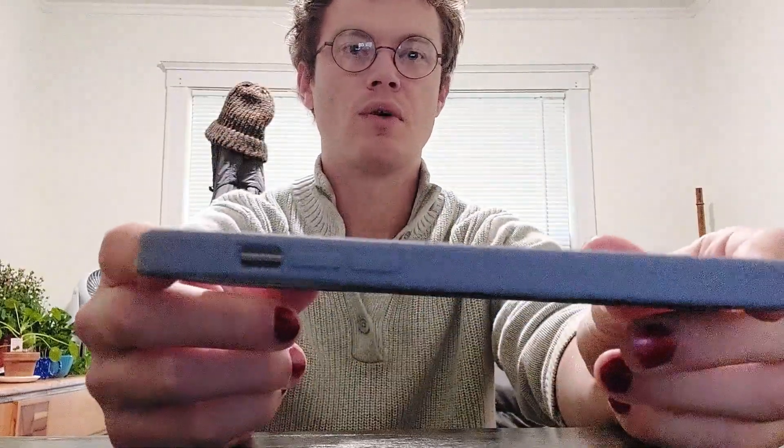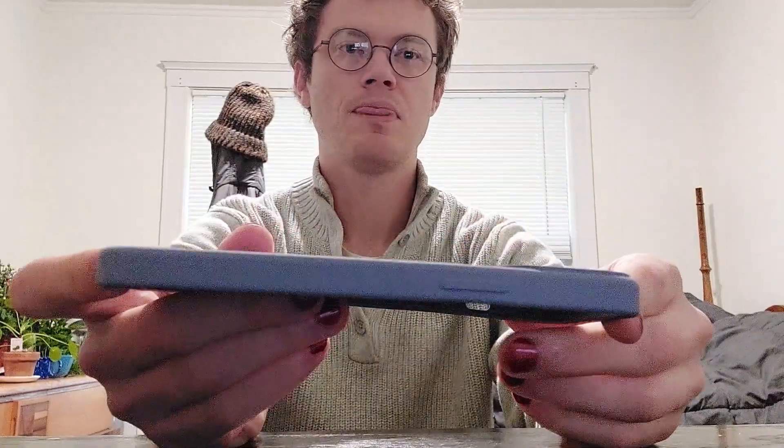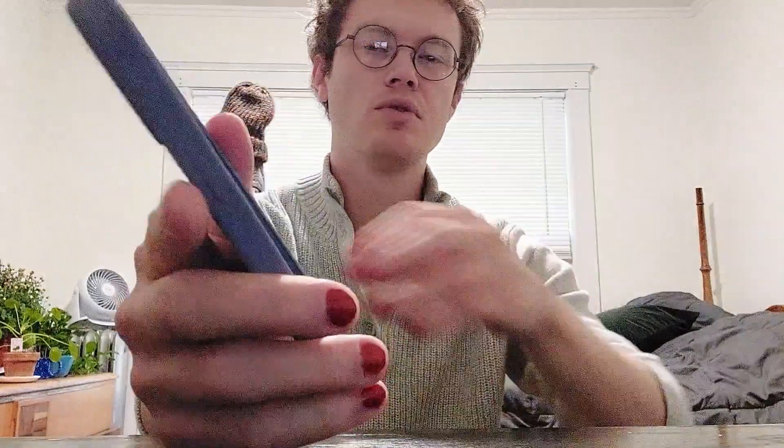I'll just give you a look all the way around the phone case. Obviously there are openings for the ports. You have the button, and the button is sort of accented. On the inside you have this sort of soft plush material, and that's to prevent the phone from getting scratched from daily use, bumping and whatnot. So that's a nice feature.